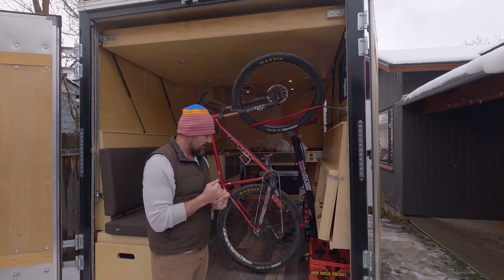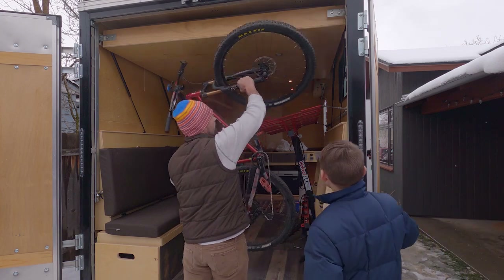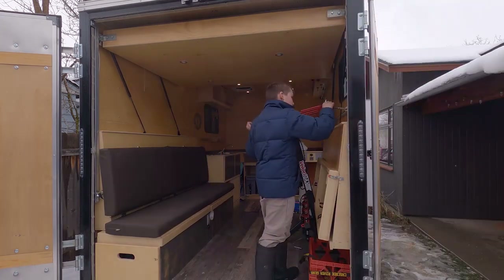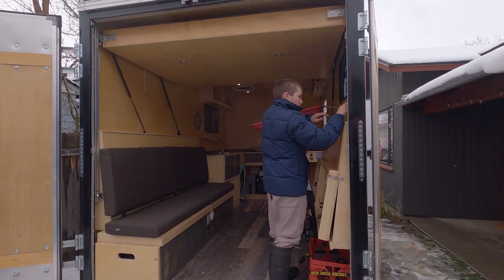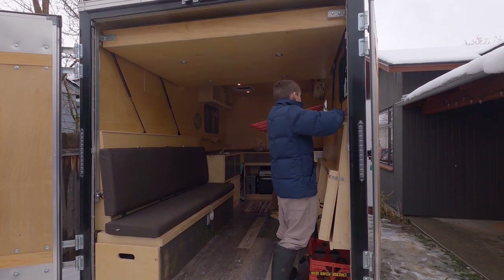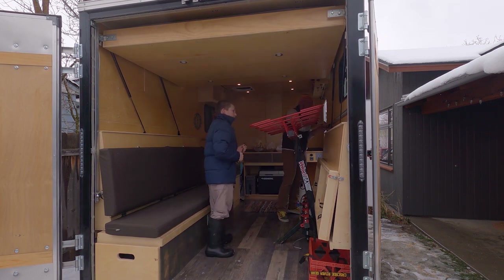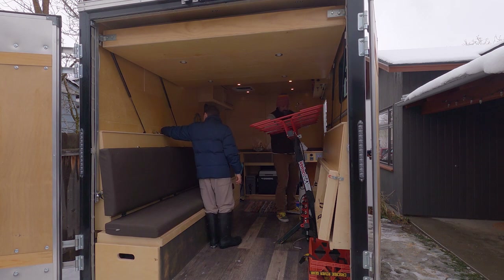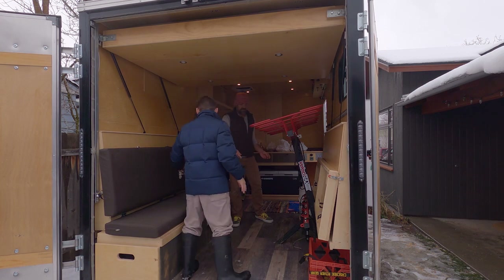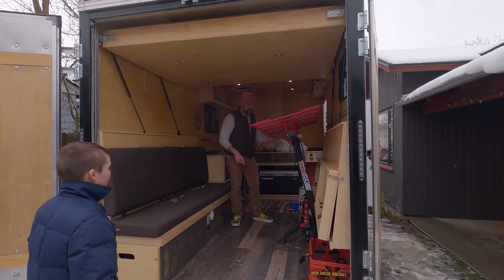Here's how we take the bike rack out. Henry is going to help. First, we take the bike out — it just lifts out like this. Then Huck gets in to take out the brackets. They actually clip in right down there. I'll pull this out and hand it to you on the ground, and we'll just leave it on the fence over here.